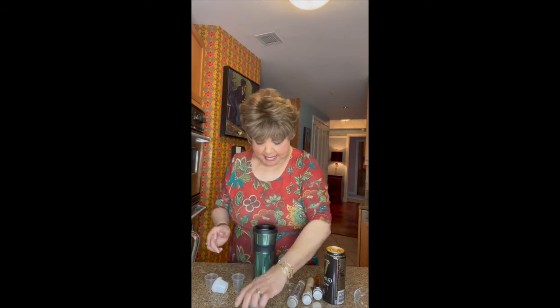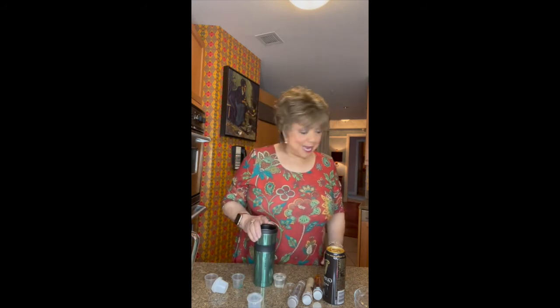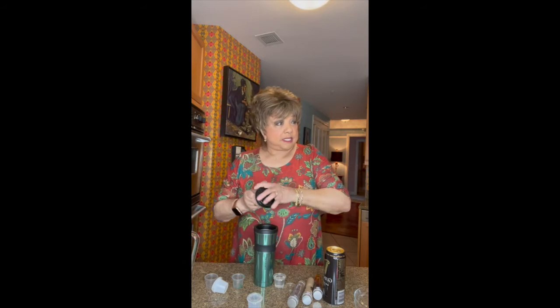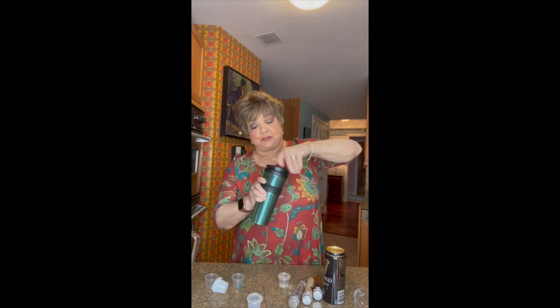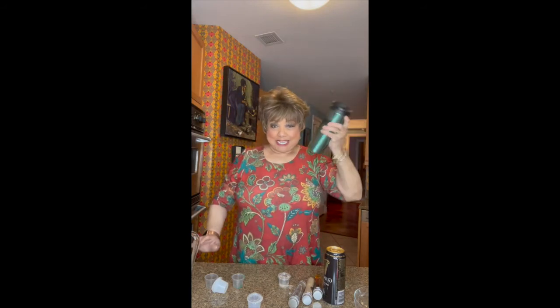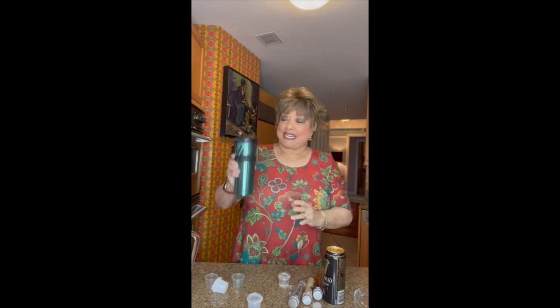He said that we should dry shake it. Keep dry shaking it — no ice in it, just those little ingredients. Oh, and he said shake it a lot. I'm going to shake it a lot.